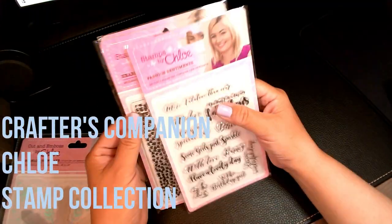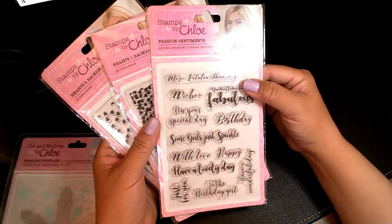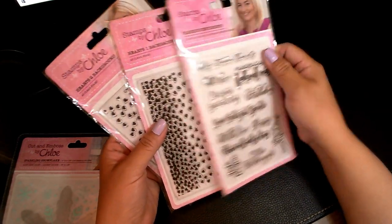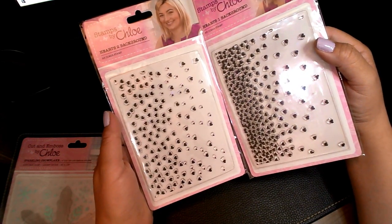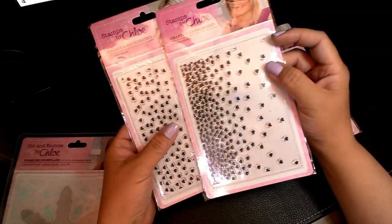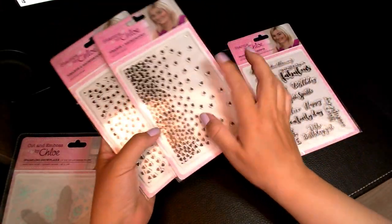I also got the stamps separately — I think the stamp set was about 10 bucks with my discount. This one is called Fashion Sentiments: 'More fabulous than ever,' 'You don't look a day over fabulous,' 'Have a lovely day,' 'Have a wonderful day on your special day,' 'Some girls just sparkle.' Very cute. And these two are stamps as well — when I first looked at them I thought they were embossing folders, but that's okay. This is Hearts One and Hearts Two. Hearts One has a ton of hearts you can do in different colors, overlap them, and make a background — a great background stamp.